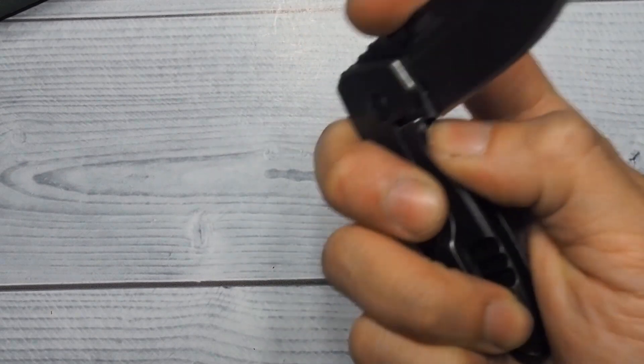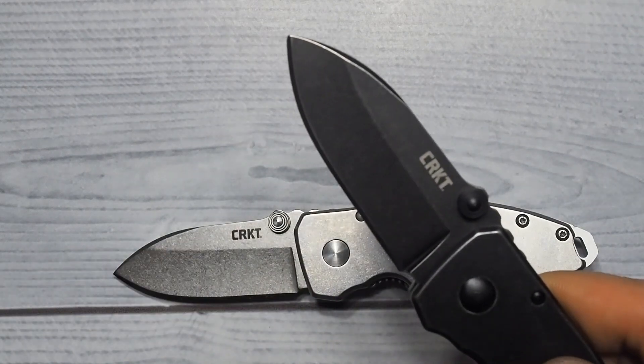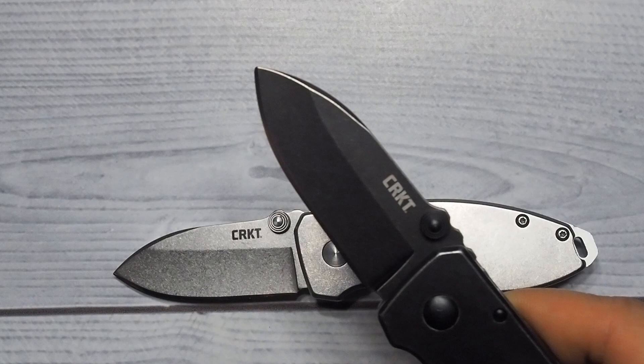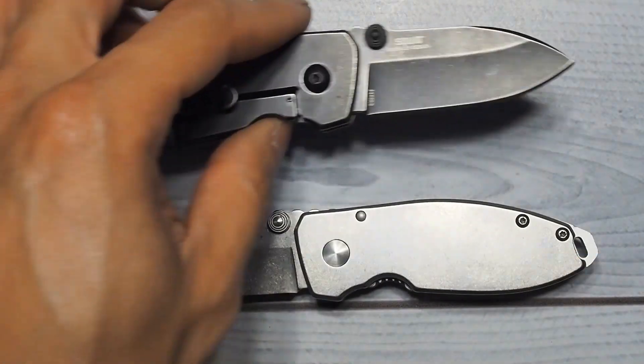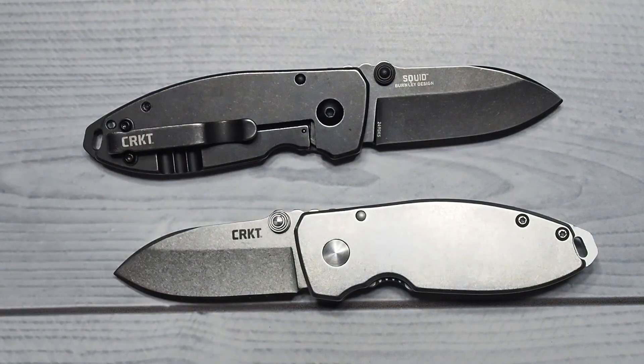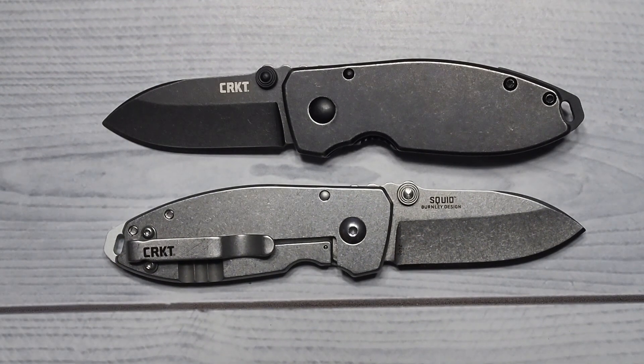With the frame lock you gotta be careful, because when you do close the blade you might slice yourself. The blade is made from 8CR13MoV with a hardness of 58 to 60 HRC — another budget steel. Come on CRKT, give me a better steel. Frame lock design, full metal construction.